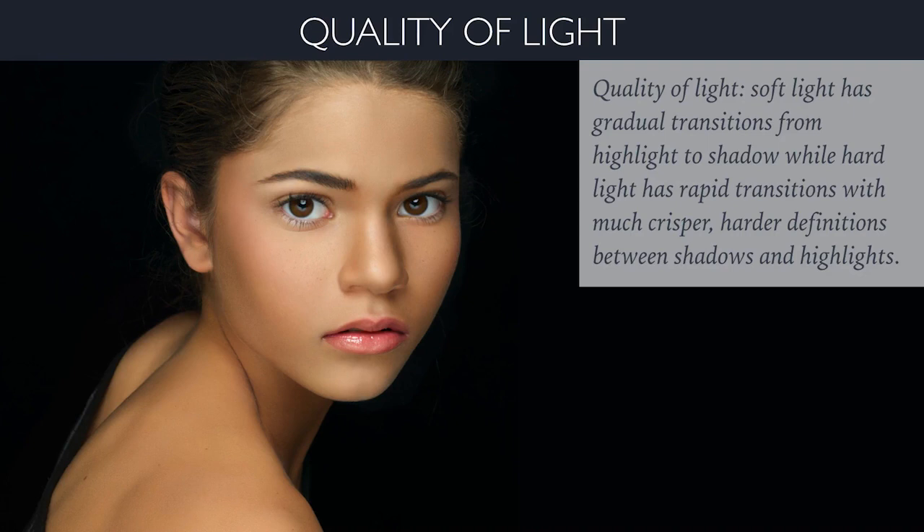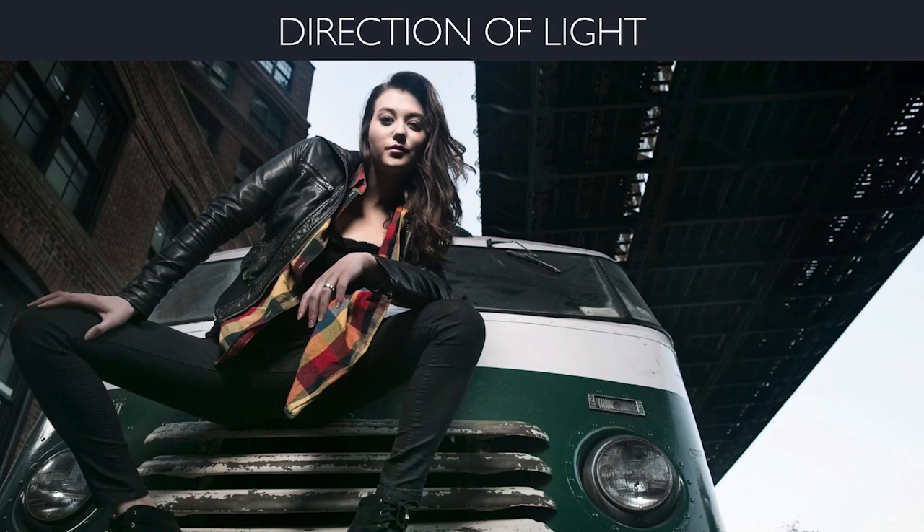Quality of light has to do with whether you want soft light or hard light. Soft light has gradual transitions from highlight to shadow, while hard light has rapid transitions with much crisper, harder definitions between shadow and highlights. Here you see a great example of soft light — you can see the transition from shadow to highlight is very soft. And with hard light it's the opposite — this is a perfect example of a harder light source.